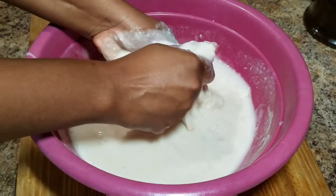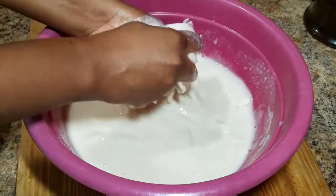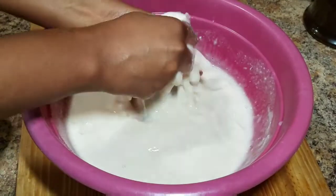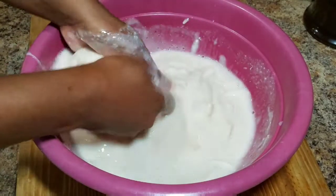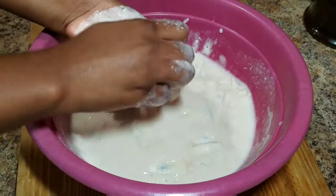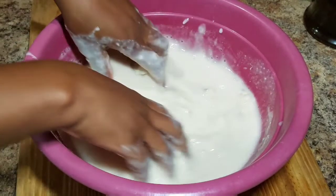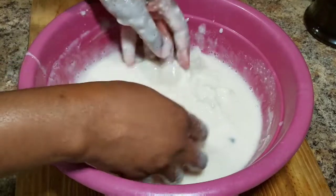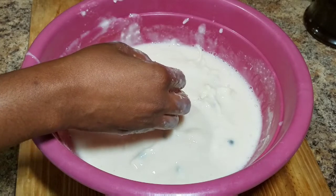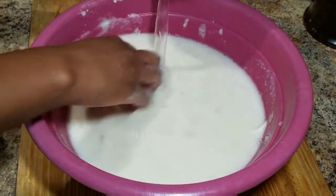It's very thick, so you just want to rub all of that together and get all of that nice juice. Once you're finished and you get all of that juice from your custard apple, you can go ahead and strain it to remove the seeds or the pulp. If it's too thick, remember you can always add some more water and continue to combine everything together.